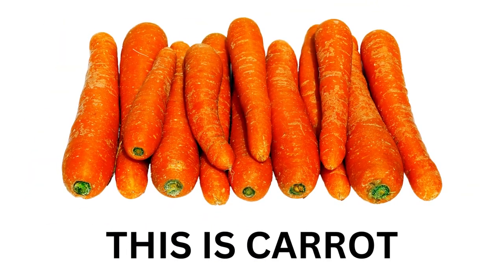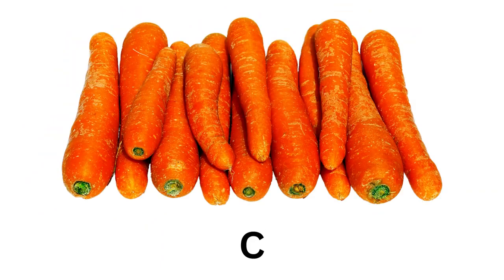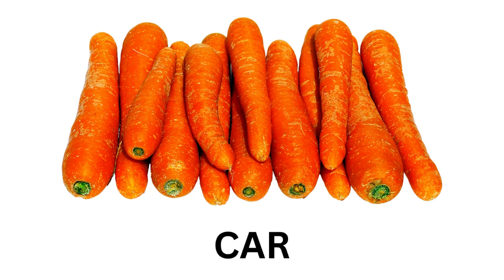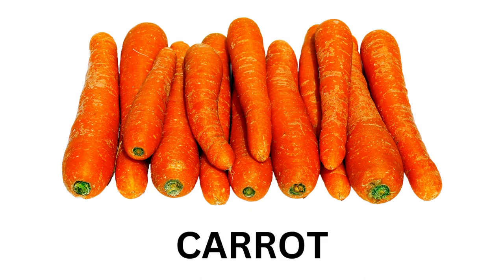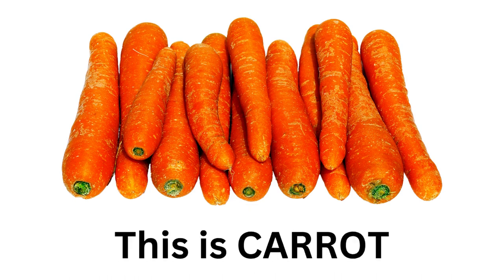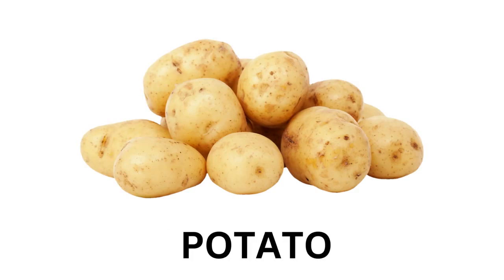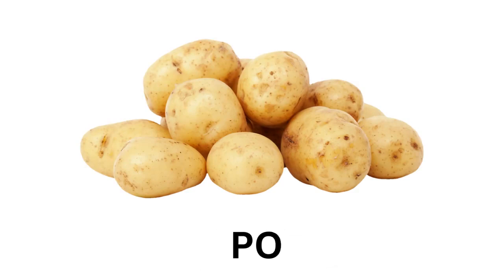This is Carrot. C-A-R-R-O-T. Carrot. This is Carrot. This is Potato. P-O-T-A-T-O. Potato.